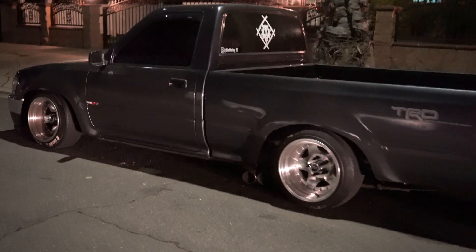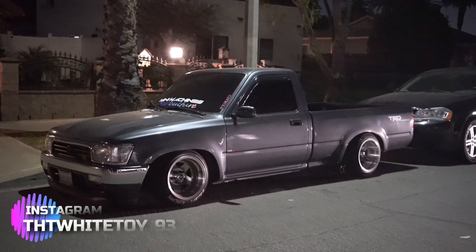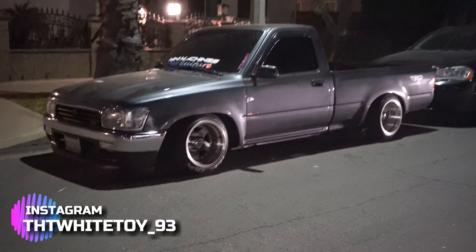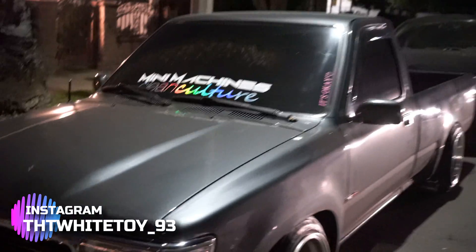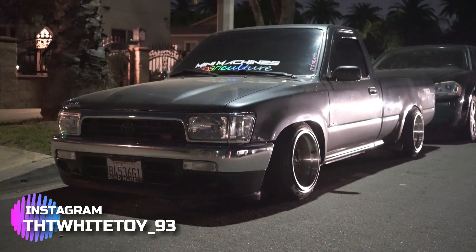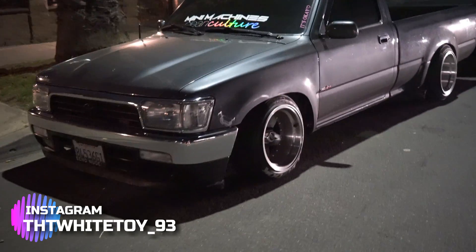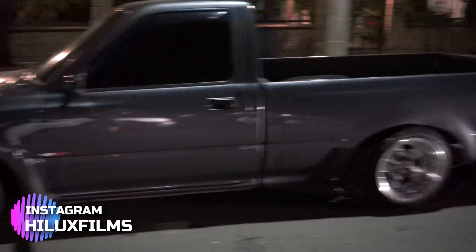Alright guys, so we drove from Long Beach to Ontario and we're picking up a Toyota pickup race hub from one of my crew members. This is my crew member's truck. I'll go ahead and put a description down below for those of you that want to follow him. Check out that banner though — that shit is clean, right? Later on we're gonna hire Jose, which is Hilux Films, to record us, but first I gotta fix my truck.